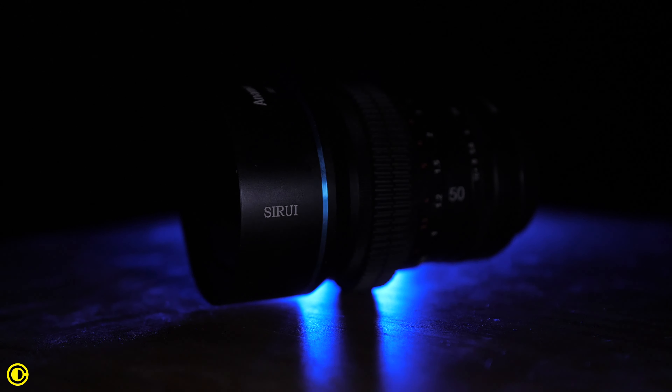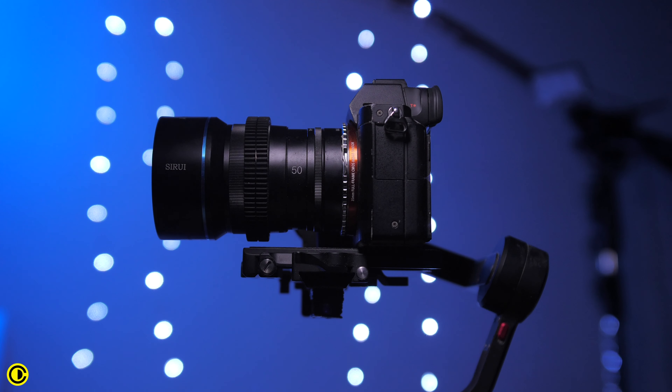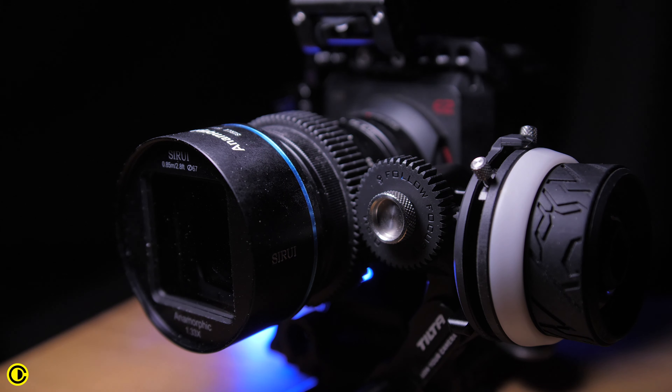With this being Sirui's first lens, it's quite impressive and I hope to see more lenses from them — especially wider angles or a tele with macro functionality for close-up shots. I do feel like they should have included the focus gear, because these anamorphic lenses are really aimed toward filmmakers more than photographers. Having built-in focus gears would make it easier to use with a follow focus or remote follow focus and make it directly a cine lens. You can get the Tilta focus gears and put them on, but it would be nicer if they were already built in.